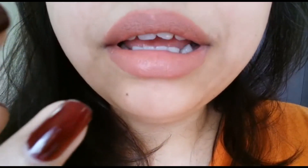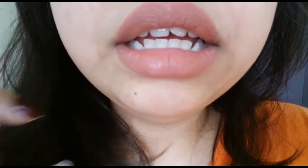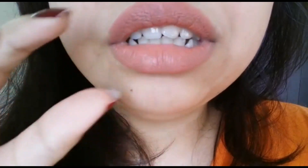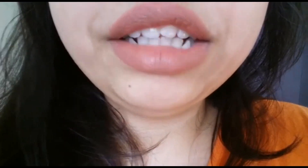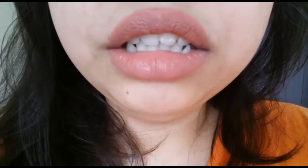You can see it's not making my lips look super dry — it looks like it's just resting on my lips. I love the formula and I love the color; it's beautiful.